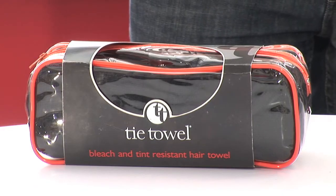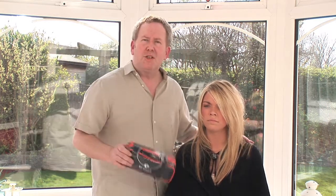It's bleach resistant, it's colour resistant, it's washable, and it won't fall on the floor. It's unique. If you're bleaching or colouring your hair at home, the tie towel is a must have. And that's a wrap.